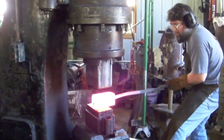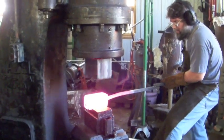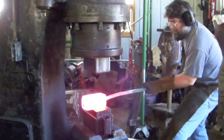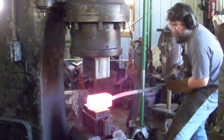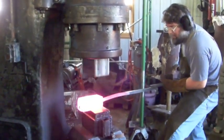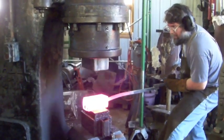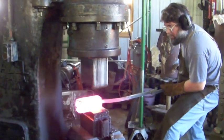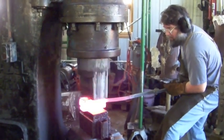The concrete that that hammer is sitting on is a monolithic pour. It's 4 and a half feet deep, 4 feet wide, and 8 feet long. So it's substantial. And the hammer is still able to give it quite a bit of movement, and that movement translates to the 6-inch floor of the shop as well.